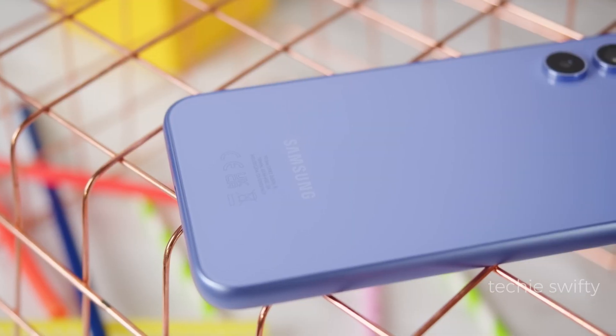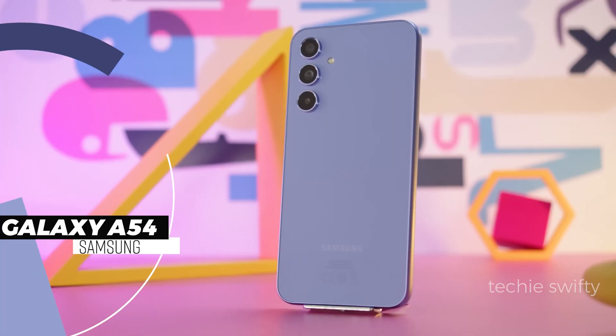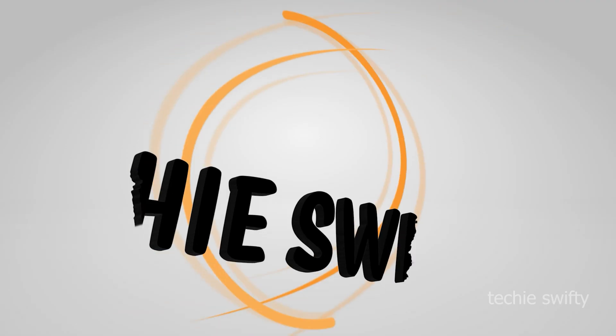Hey, what's up guys? Welcome to another video of the Techie Swifty. In this video, I will show you how to take screenshot and long screenshot on Samsung Galaxy A54, plus how to record video on it. So, let's dive into the video.